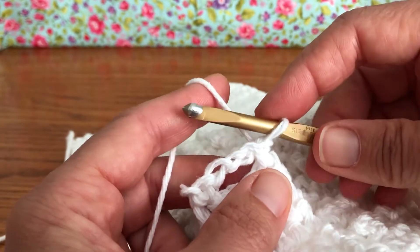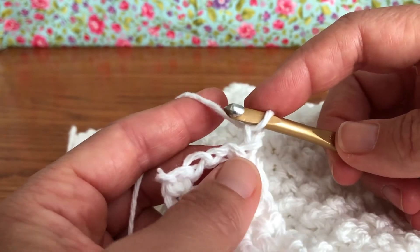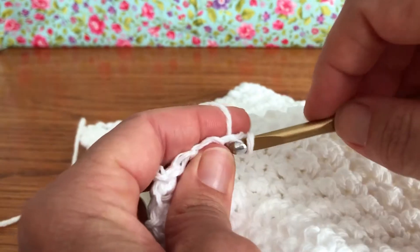We are working row 73. Row 73 says we're going to chain one, so we've turned our work, we've chained one, and in our first stitch — we're right here — we're gonna give it a single crochet, just like we've been doing.